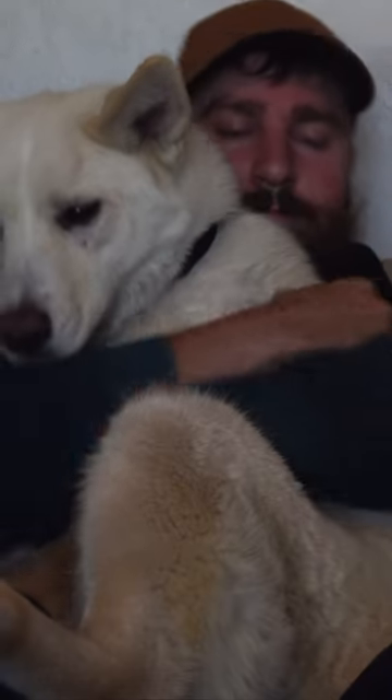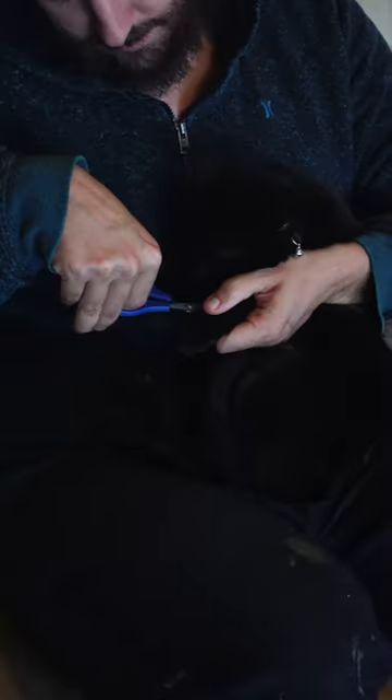This is the culprit. What did the dog do? Sniffed too close. Her claw privileges have been revoked.